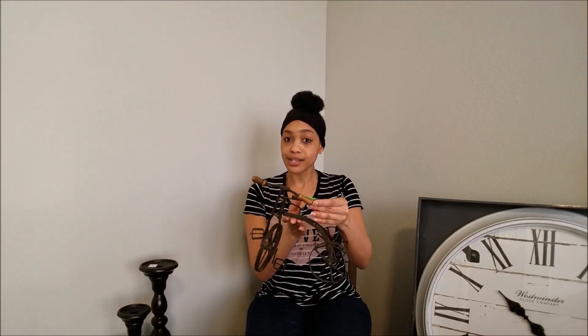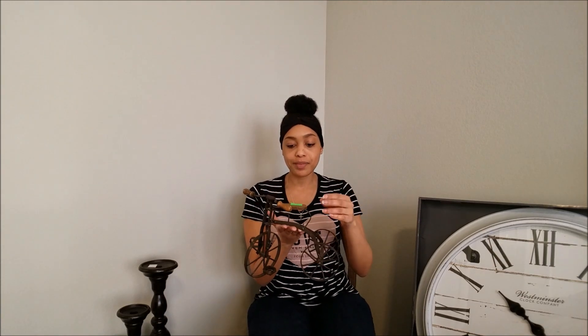The first thing I want to share is this cute little tricycle. I have no idea what I'm going to do with it. I found this at Goodwill. I went to Thrifty City, Goodwill, as well as Salvation Army. This little tricycle was seven dollars.